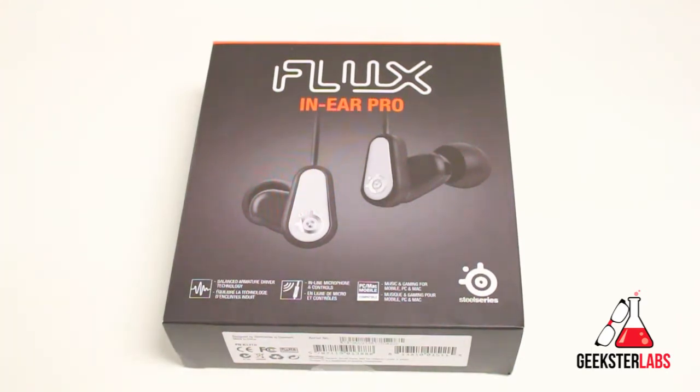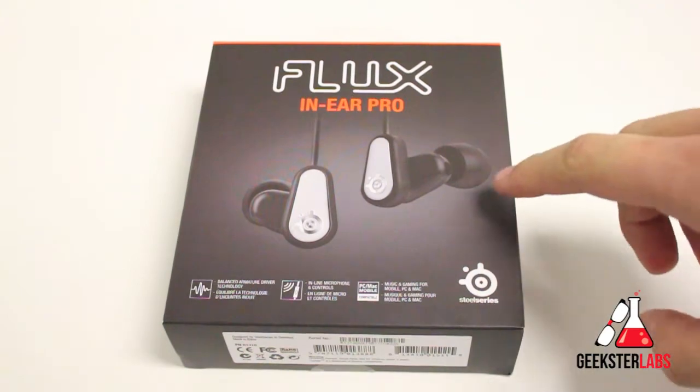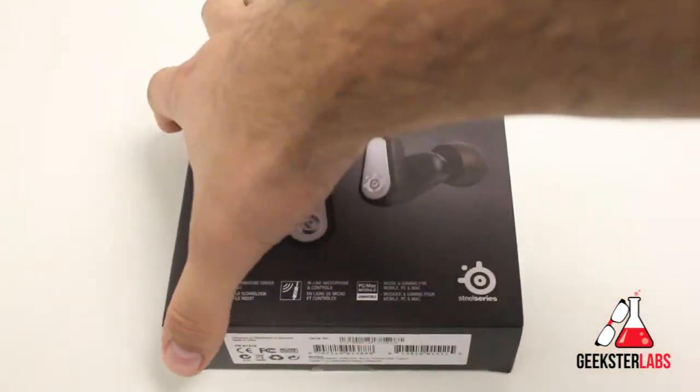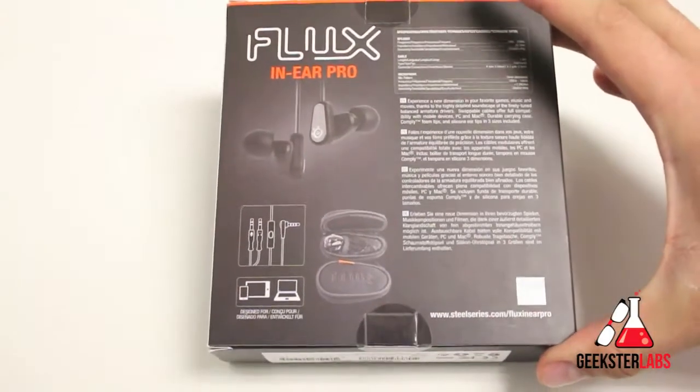This pair of headphones retails for $89 right now — I believe they just dropped the price — so about $90 for a pair of headphones. This is the box it comes in, nothing too special or fancy, just the usual stuff.